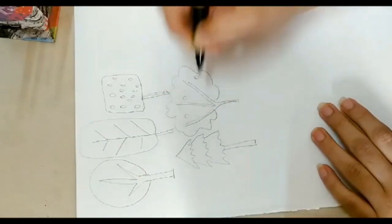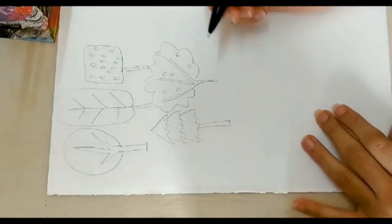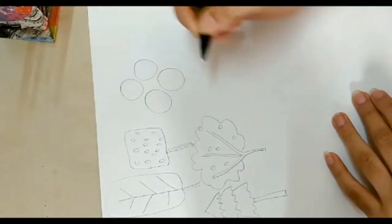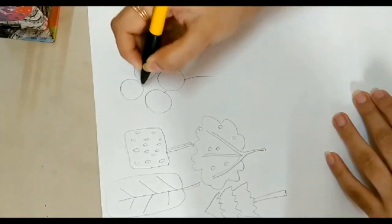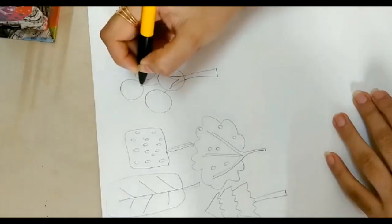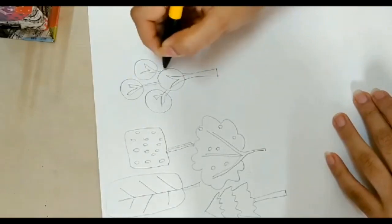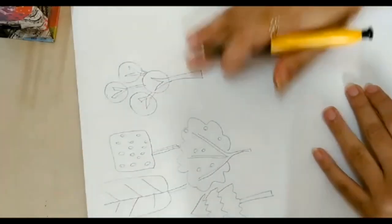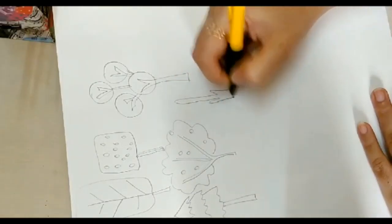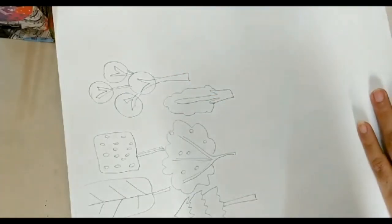These are some random trees that you can draw. Another one which is my absolute favorite is when I draw a few circles and I just connect them to one single branch. This is how the tree looks — very nice when you are doodling. You can also do something like this.